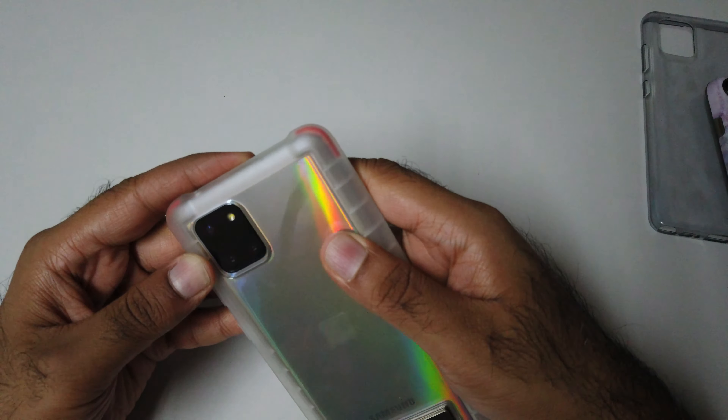This is the TPU case which also comes with the Galaxy Note 10 Lite in the box. As you can see, this one seems a little bit bulkier, but I think that's a good thing — it offers much better side protection. Let me put the phone inside.